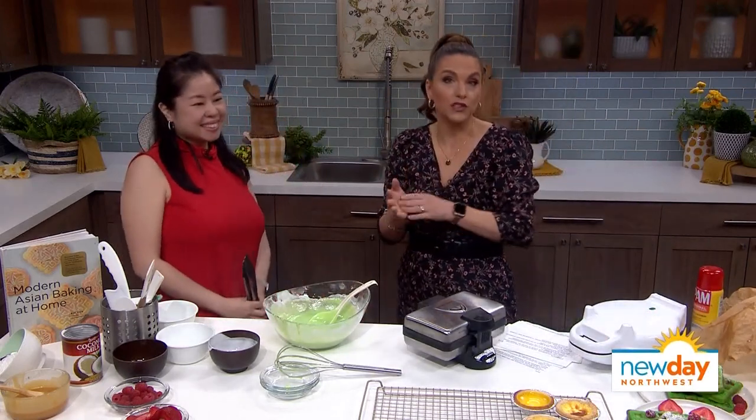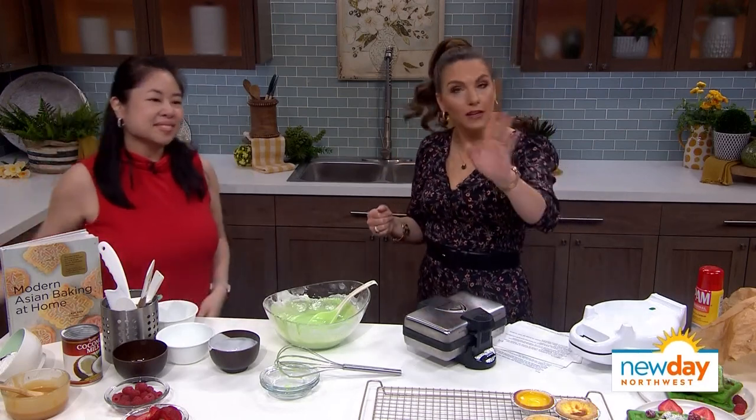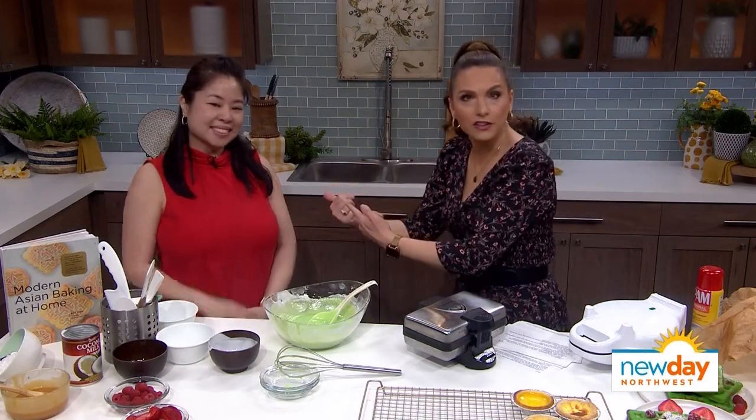If you would like to try these mochi waffles for yourself, you can find the recipe on New Day's website — I will be making them this weekend. And if you make them, share it with us, share it on Instagram.